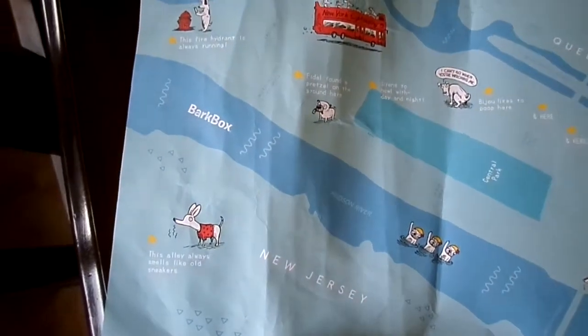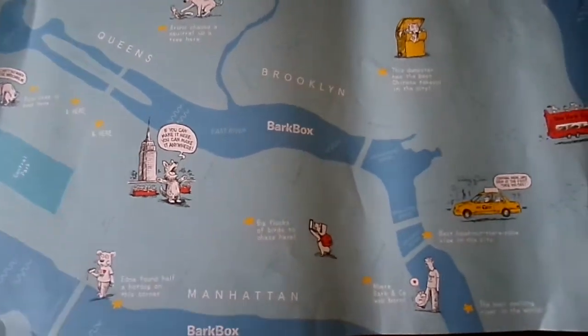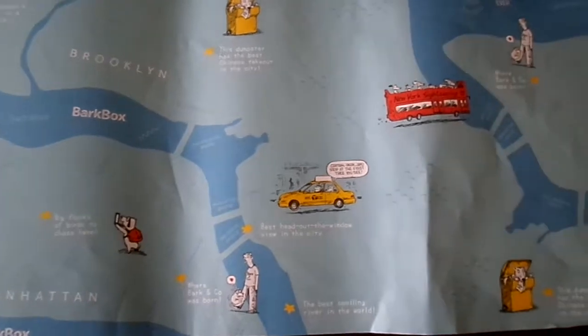This is the map that came as wrapping paper for the bark box, and I think it's really cute — they put a lot of detail into it.